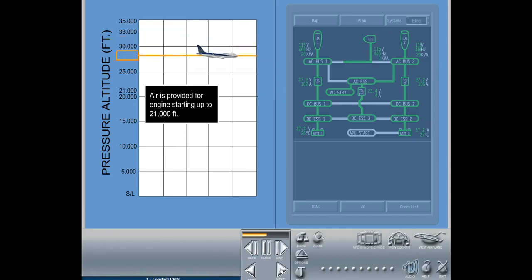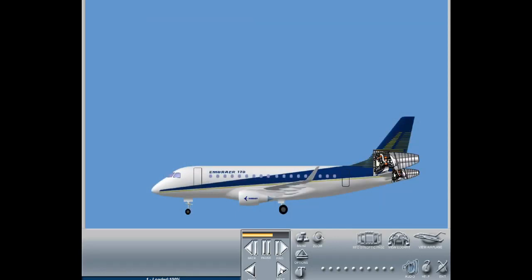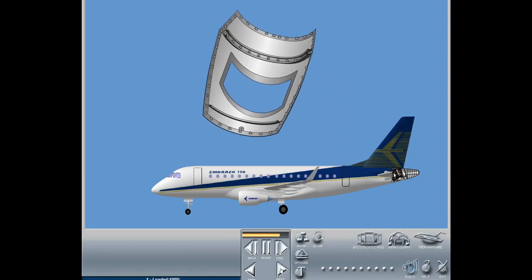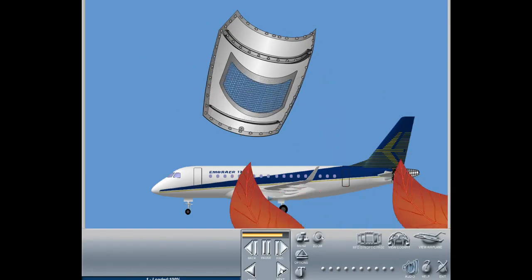APU bleed air is provided for the engine starting system up to 21,000 feet and for air conditioning purposes up to 15,000 feet. The APU compartment is located in the aircraft tail cone and is accessible through two removable panels on the bottom side of the tail cone. A mesh screen on the air inlet panel is provided to minimize ingestion of foreign objects.